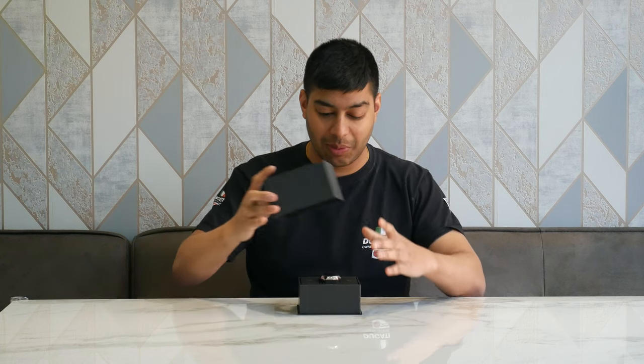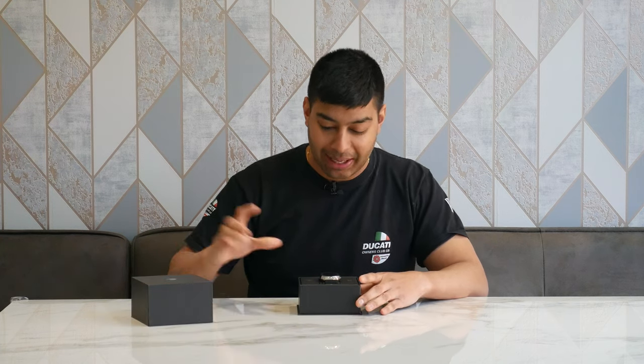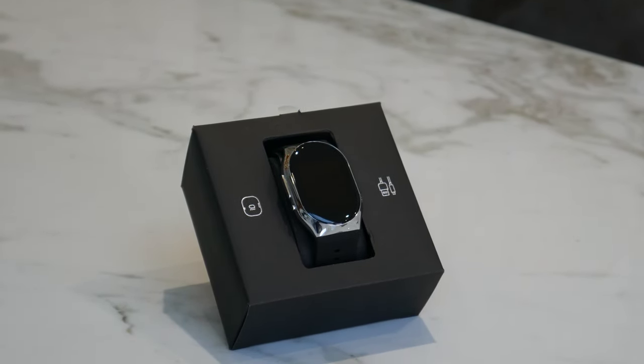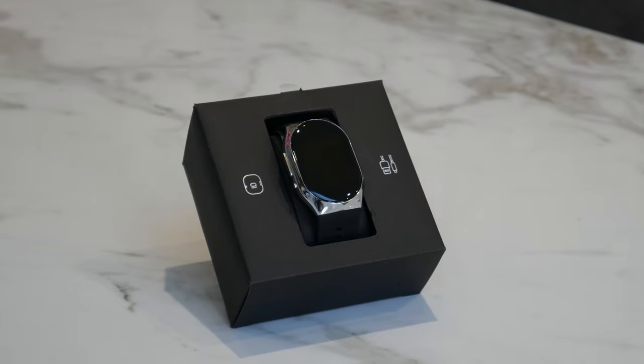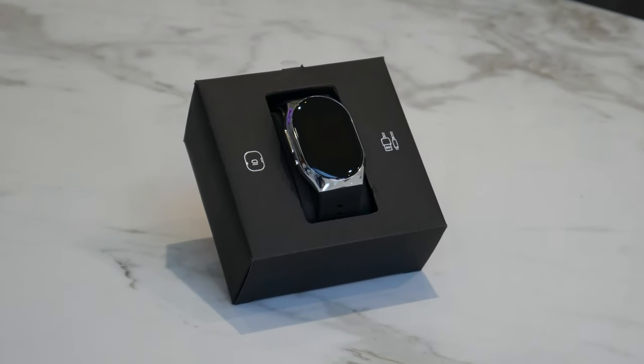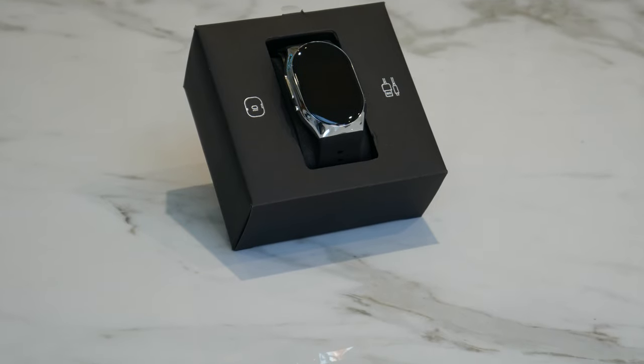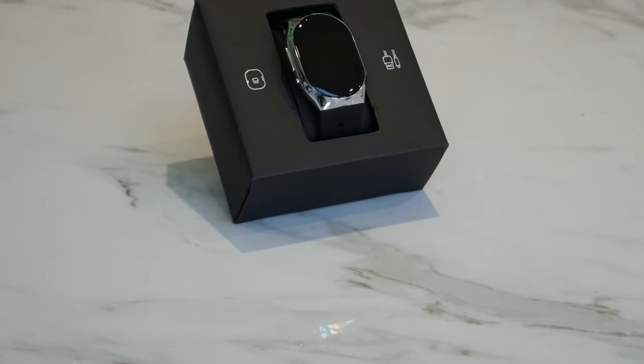This is the YHE BP Doctor Pro smartwatch. Let's see what we get in there. Nice black packaging — open it up, you've got the nice watch in there with a chrome bezel surround, a silicone wrist strap, and an LCD face on the front. I'm going to take this out and have a look at the accessories inside the box.